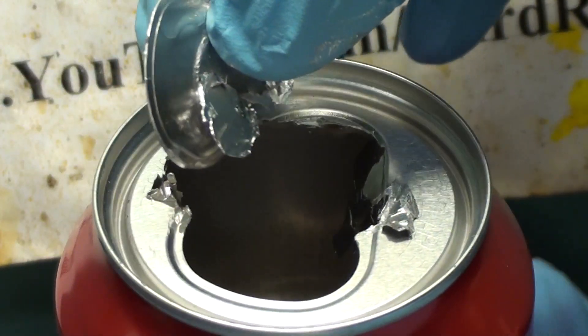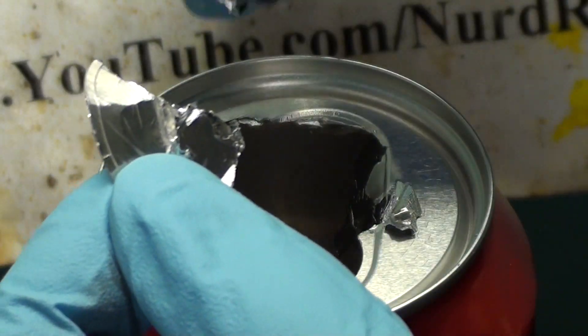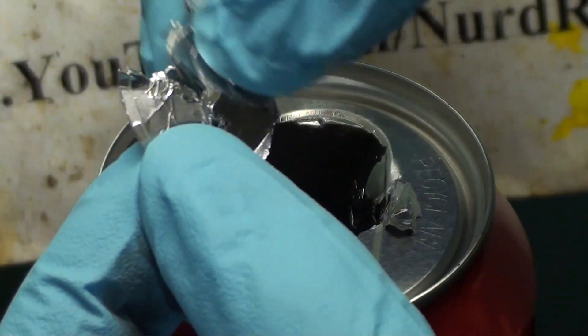Anyway, that was gallium-induced structural failure of a coke can. Thanks for watching. Please subscribe, like, and comment.